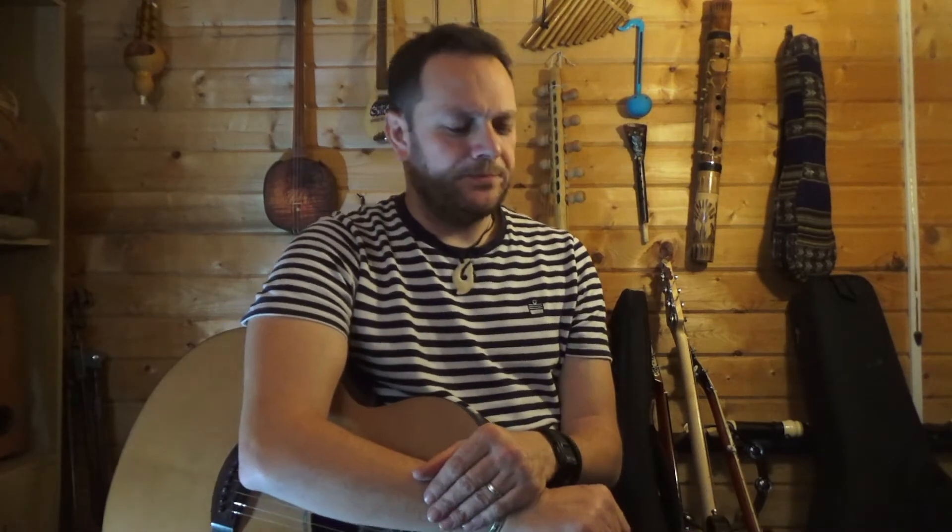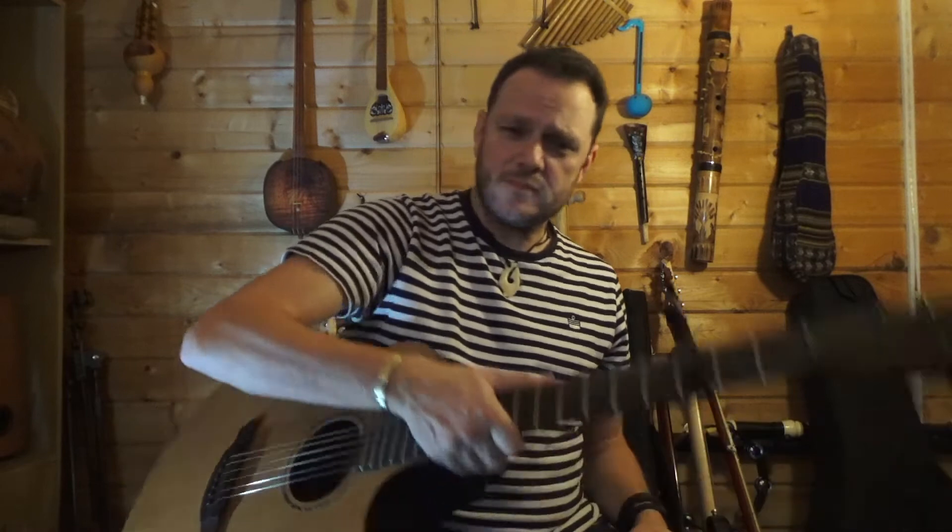Oh sorry, didn't realize you were there! How are you all keeping? Well, safe, healthy? Perfect. Today we've got a song to do about a little cloud, but before we do that I've got something to show you.